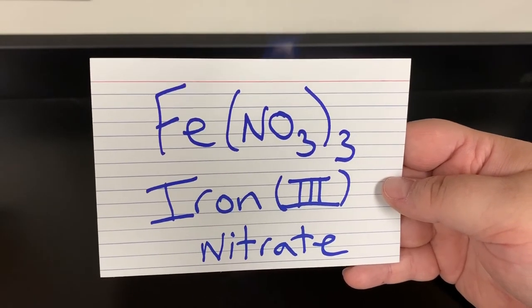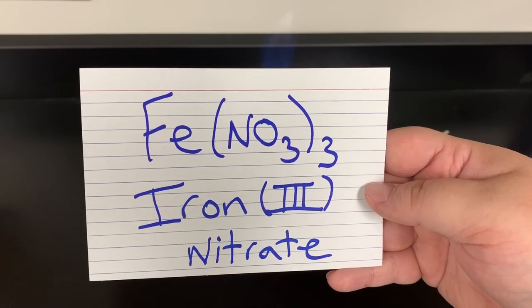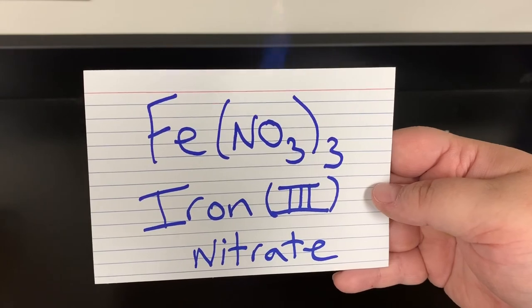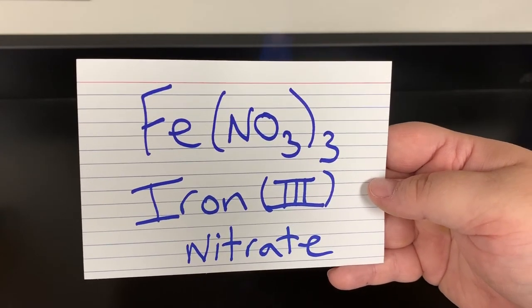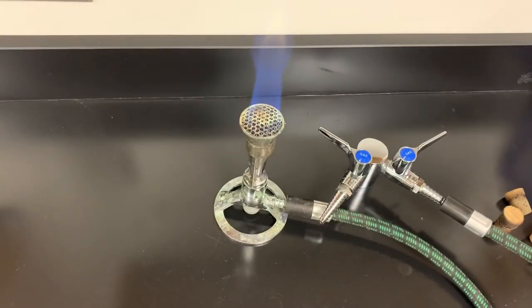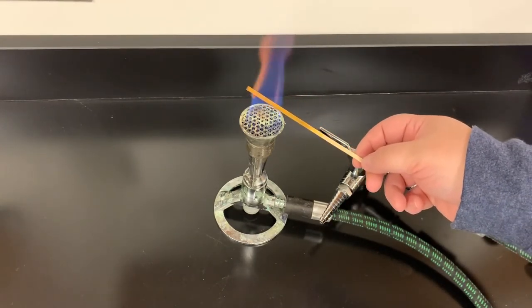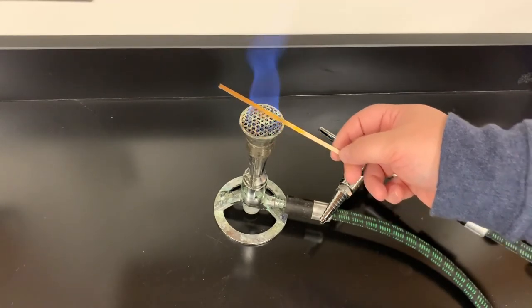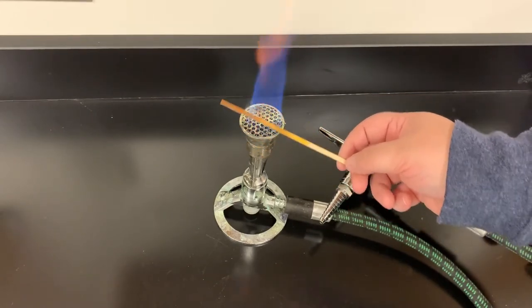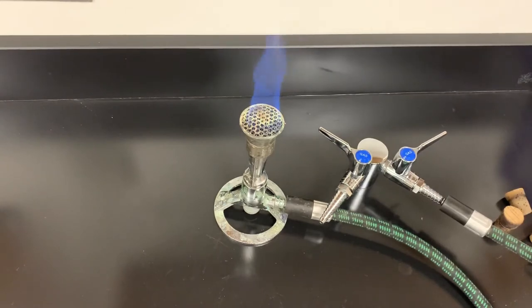Next one is Fe(NO₃)₃ — iron(III) nitrate. The Roman numeral three means it takes on a positive three charge. When I put it in the flame, it really doesn't do anything. Sometimes there are a couple of little sparks, but it doesn't change the flame color — that's a dud.